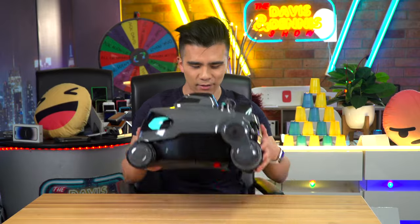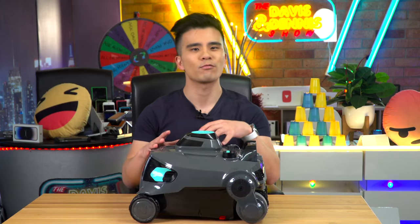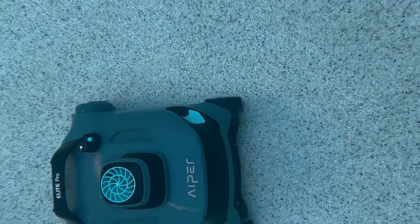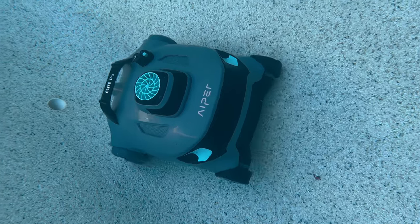It literally weighs less than five kilograms and just fits in front of me so easily. Let's remember that robotic pool cleaners are often smarter, more efficient, and clean better than the more traditional suction devices, so robots are often more preferable.